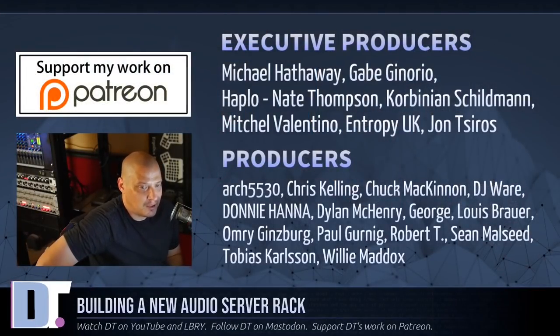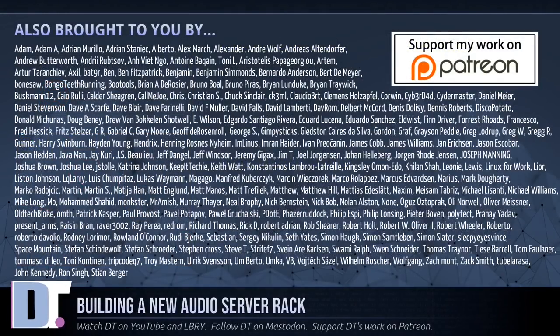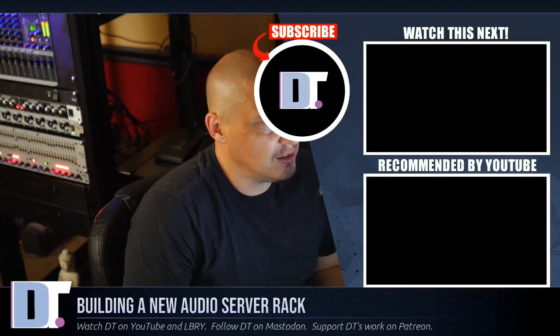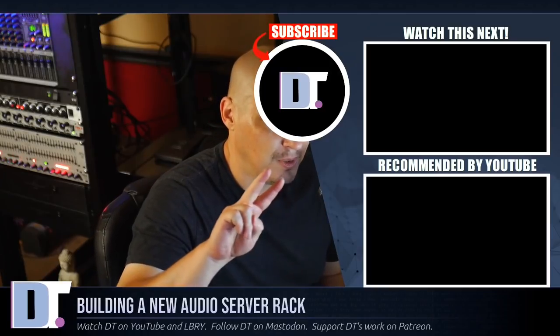Now I can really start buying more audio equipment to play with. I need to thank the producers of the show: Michael, Gabe, Haplo, Nate, Corbinian, Mitchell, Entropy UK, John, Arch5530, Chris, Chuck, DJ, Donnie, Dylan, George, Lewis, Omri Paul, Robert, Sean, Tobias, and Willie. They are my highest tiered patrons over on Patreon. I also want to thank each and every one of my supporters over on Patreon because this channel is sponsored by you guys, the community. If you'd like to help me out, you'll find DT over on Patreon. All right, guys — peace.